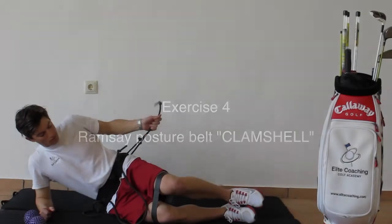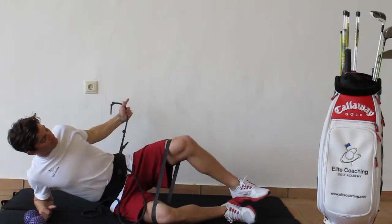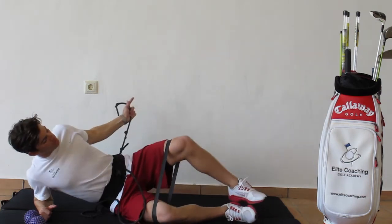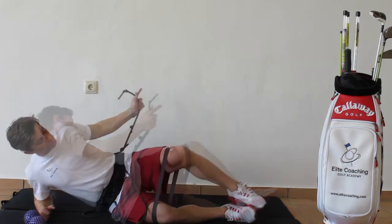Exercise 4: Clamshell. Get into a side bridge position and start to stretch your knee band apart. Keep hold of the rubber band and feel your shoulder blades working. Great drill for your hip mobility.